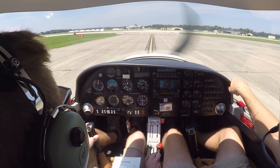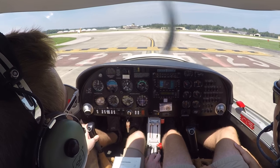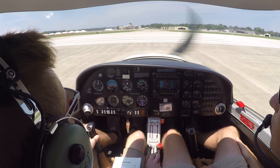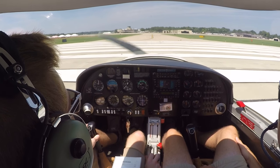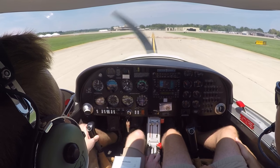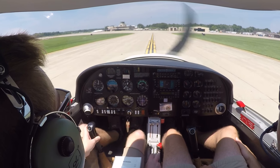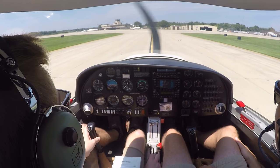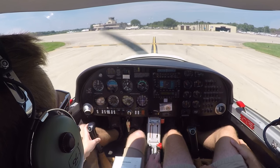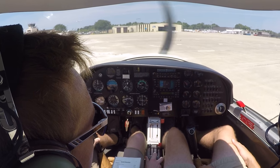Even though we have clearance to cross, we'll still visually check right and left — we're clear both directions. Once we're on the ramp, we'll turn right and position clear of the taxiway so people can still exit and enter, then do our after landing checklist. From there, we'll move to parking and do the engine shutdown.